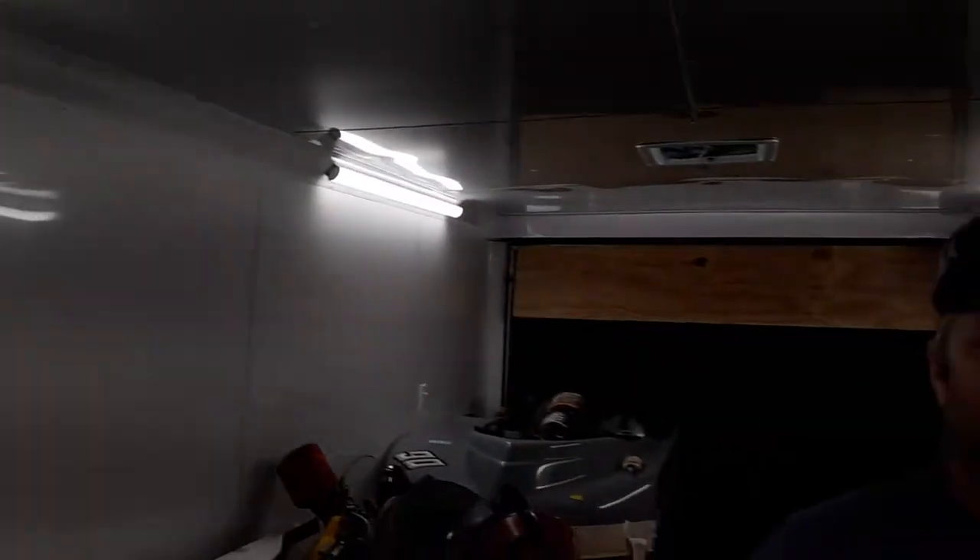What I've been doing to the trailer is I put the new lights up in here. Put four of these bad boys in here and it just made it look like it's daylight in here. I don't know how good it comes out on the camera.